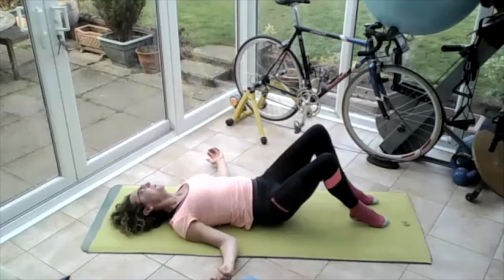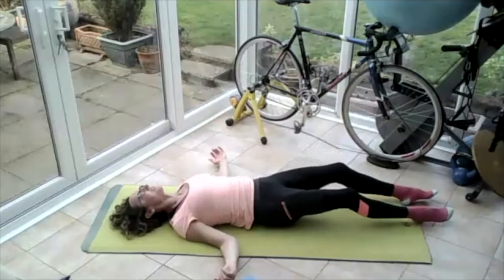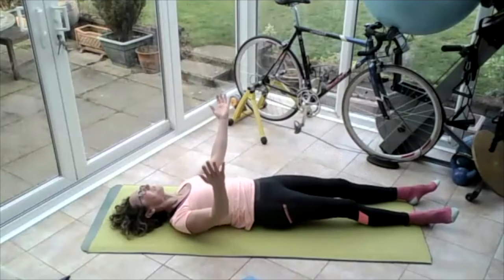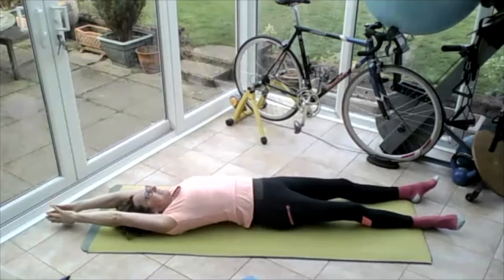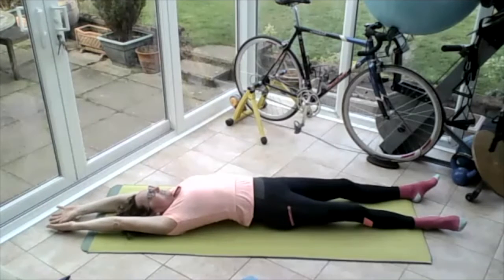This time they stay out straight — take those legs down to the floor, slide them out straight. Bring those hands up to the sky, bring those hands overhead. Breathing in — on the out breath, release and stretch.